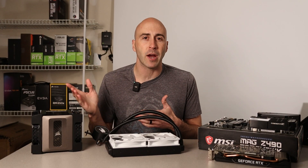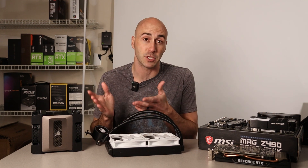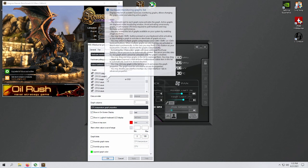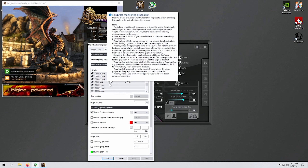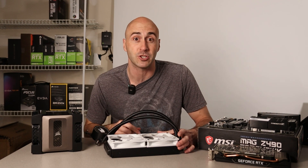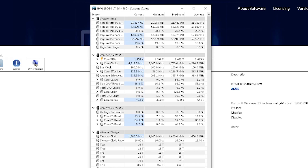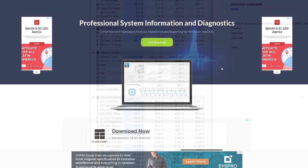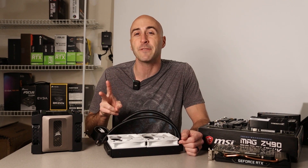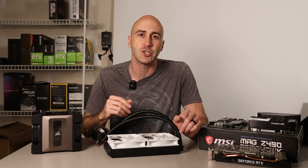You can turn CoreTemp on, let it run in the background while you're gaming, and once you exit the game it'll show you the maximum temperatures for all your CPU cores — very simple. The second thing I recommend is MSI Afterburner. It's a little more complicated to set up than CoreTemp, but it monitors much more than just CPU temperature — GPU, CPU, load, all kinds of stuff. I did a small tutorial and overclocking guide, which I'll link. The last piece of software I recommend is HWinfo — it's more complex but has lots of info. The two I definitely recommend are CoreTemp and MSI Afterburner; I put them on all my personal systems.